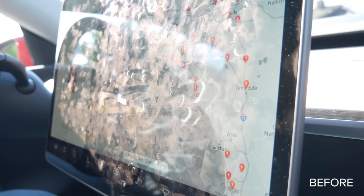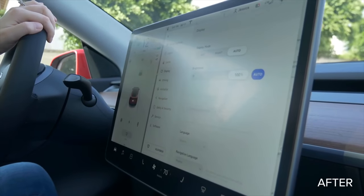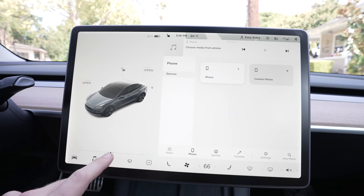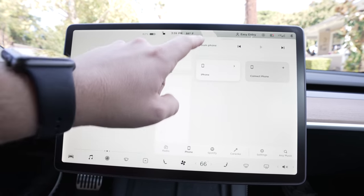Additionally, this matte screen protector greatly reduces glare from the sun at certain times of day. I think buying a matte screen protector is the ideal choice for all of these features, including protection, fingerprints, and glare. On my Model 3, I tried out a cheaper top-fit screen protector from Amazon. It's not quite the same experience as Elon Accessories, but the screen protector has worked just as well in my experience so far. I'll link them both below for easy access.